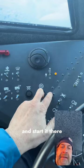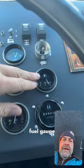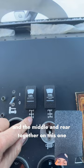Now once it's running, things you'd recognize: a tachometer, voltage gauge, oil pressure gauge, temperature gauge, hour counter — we don't have mileage, we have hours — fuel gauge. Other things that may be a little less obvious: this is a winch on the front, with a little dish around it so you don't make a mistake and hit it by accident. These are the locking diffs for the front, and the middle and rear together on this one, on an air locker.